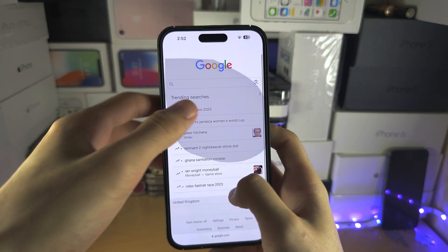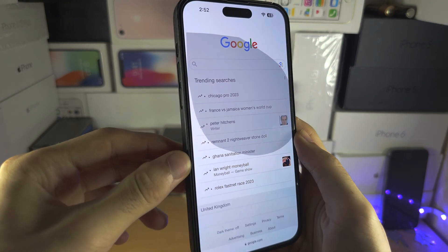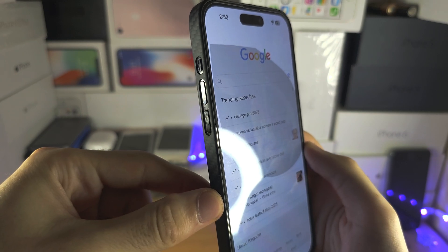Welcome everyone. If you've got Guided Access and you can't turn it off, I have the solution. Let me show you the key combination, then let's do it together.